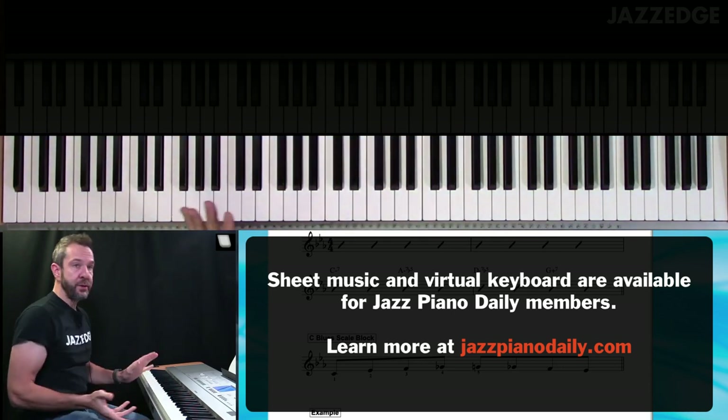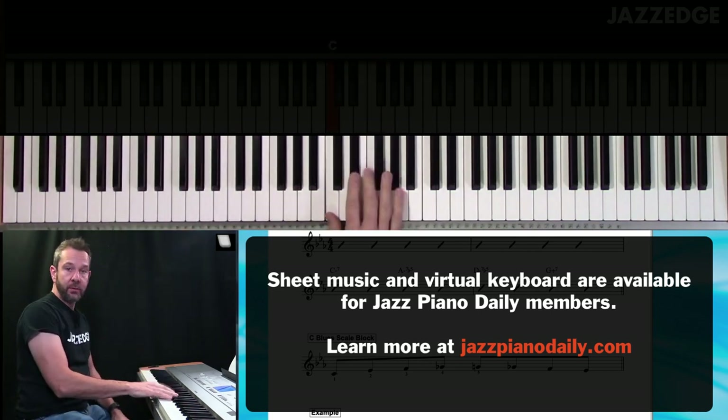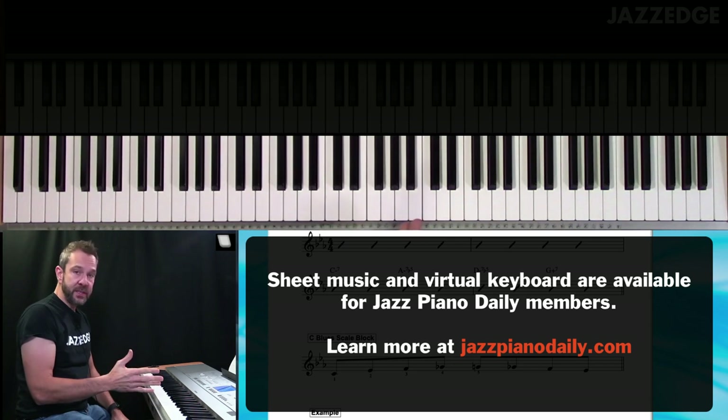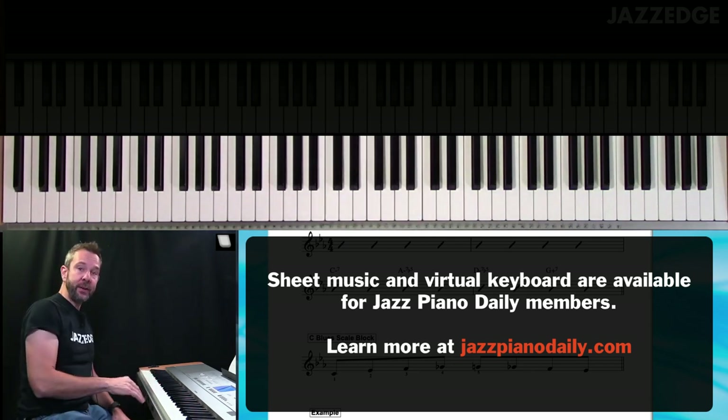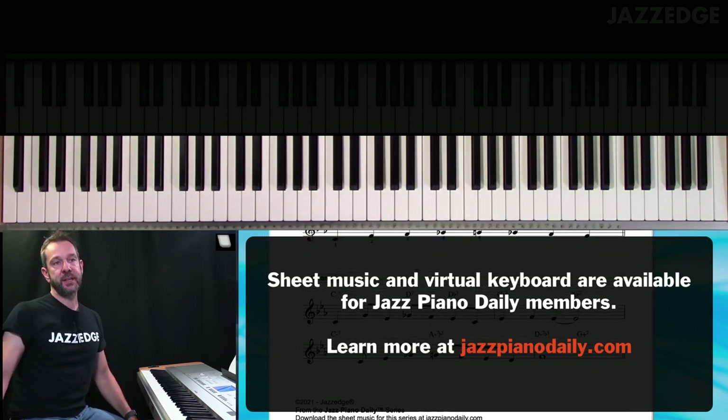What you could do is just take these five notes and go at it, trying to come up with stuff. You could also write down your improvisation and really think about what notes of that blues scale you want to use. I have the chords in here.